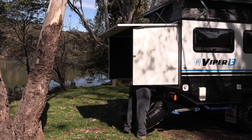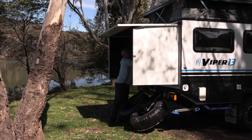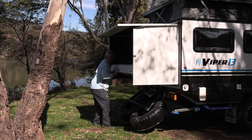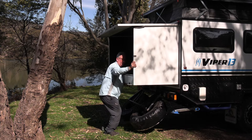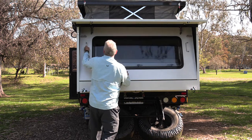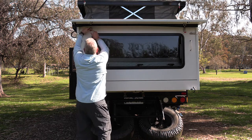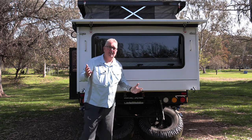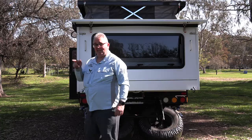A couple more latches here to drop the base down — it's right in the middle here. Once we spread these out, perfect — and just pull out the rear section, which will then also lock into place. All set up literally in a few minutes, and then we can put our time into what we've come up here to do, and that's catch some fish.